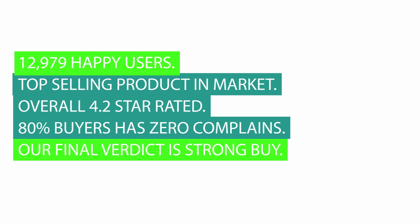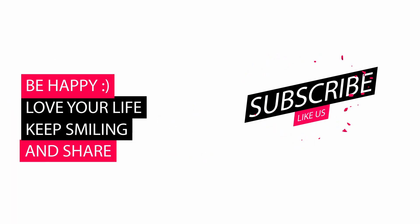12,979 happy users. Top selling product in market. Overall 4.2 star rated. 80% of buyers have zero complaints. Our final verdict is strong buy. Please let us know your valuable thoughts about our review video in the comments, and also like and subscribe. Thank you!